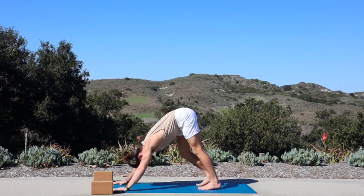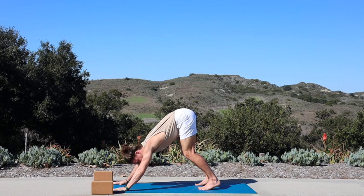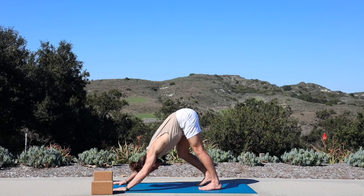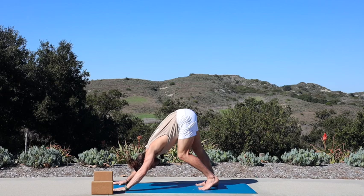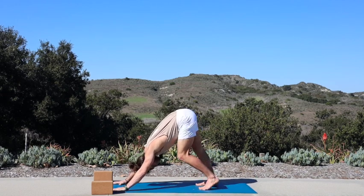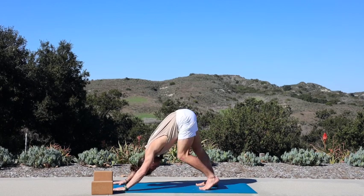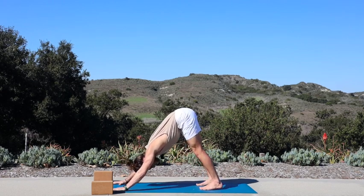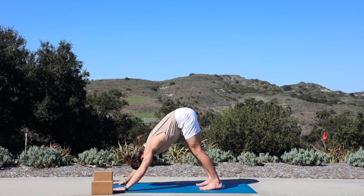First downward dog — start with your feet hip-width distance apart, place a bend into your knees. This helps you press your chest closer towards your thighs. Once you find that upside-down V-shape, start to pedal out left and right — invite any other movement your body is craving. Enjoy a full breath in. Breath out.